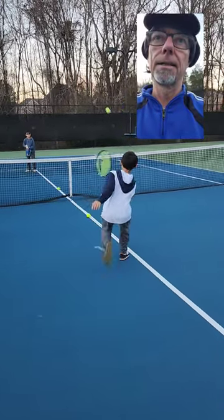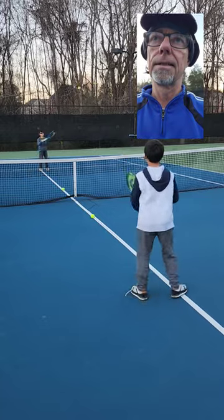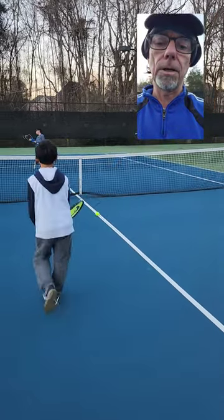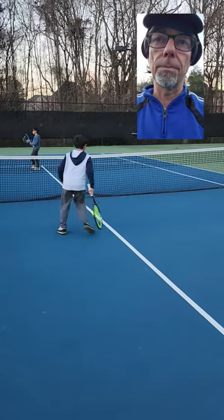Nice. Good. Nice. Got to get the racket back a little earlier. You're waiting on the ball too long. You got to get the racket behind the ball super early.